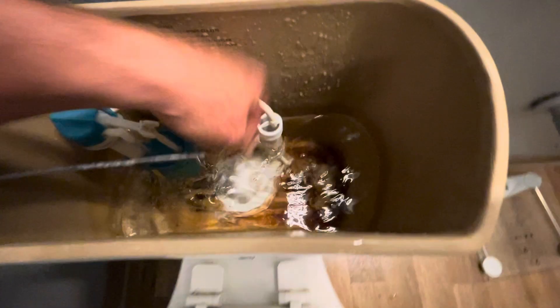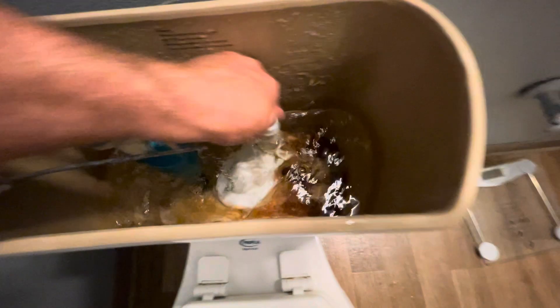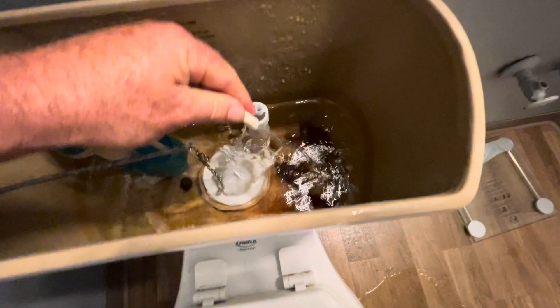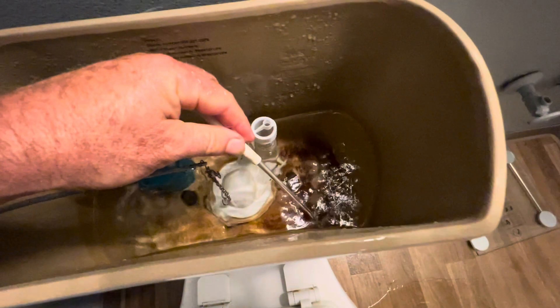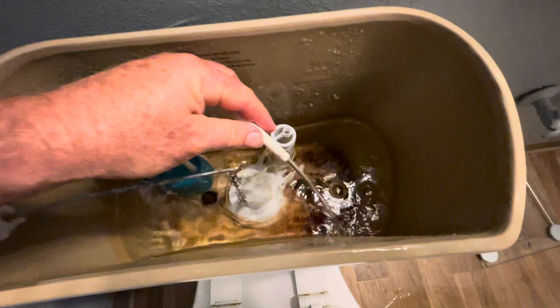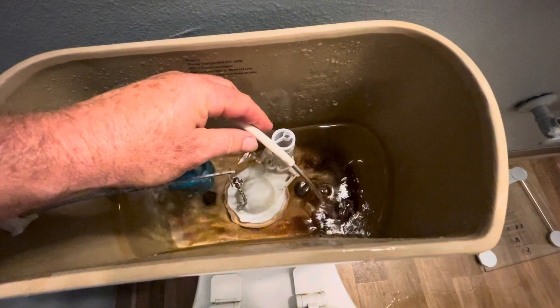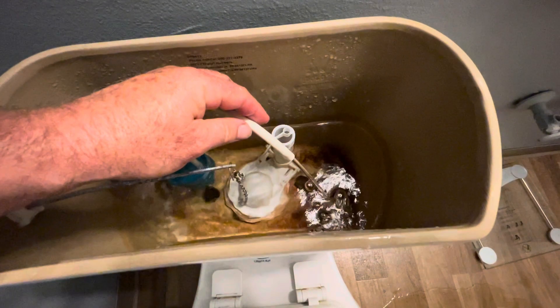You see me pull that tube out, and now that water is going into the tank and not into the bowl. So at this point, no water is going into the bowl, so at least I can stop the flooding if my toilet is overflowing.